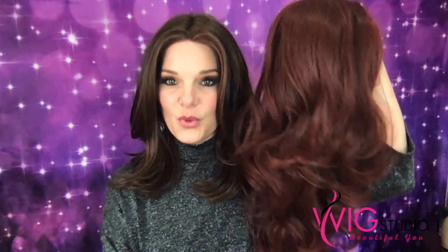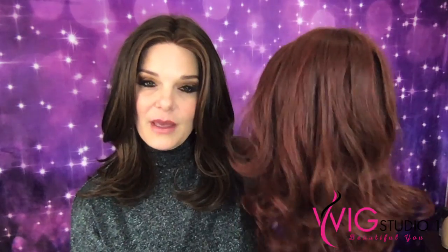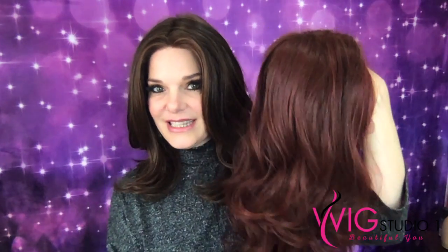Don't forget to like and subscribe to the channel and hit the bell so y'all don't miss out on future videos. I am so excited to come to y'all with this beautiful, beautiful piece. This is Limelight by Raquel Welch in Deepest Ruby.